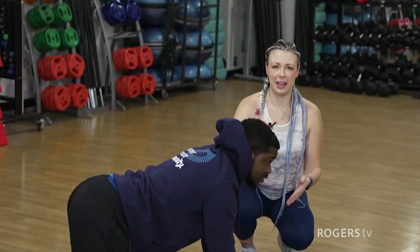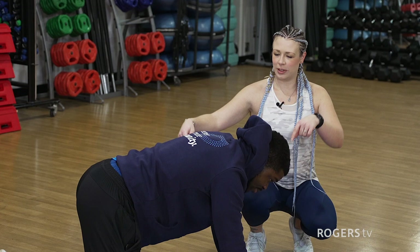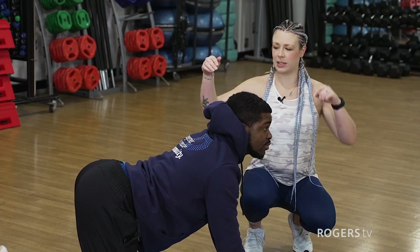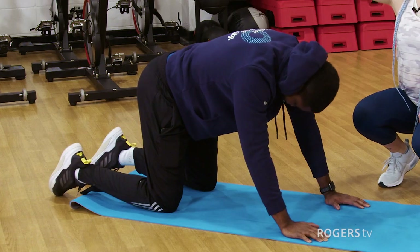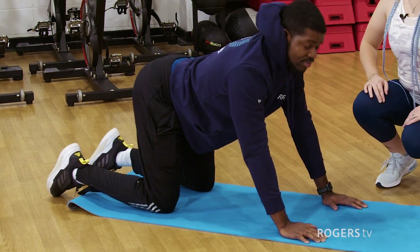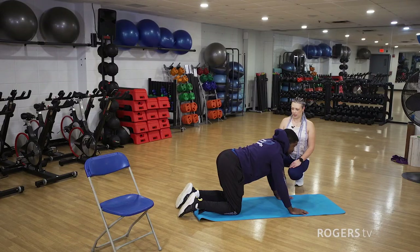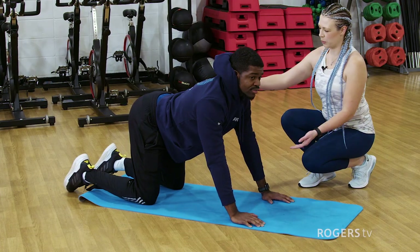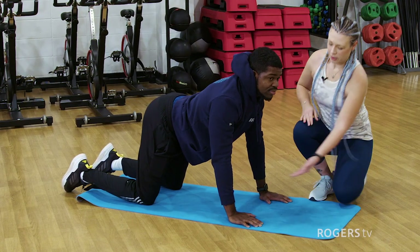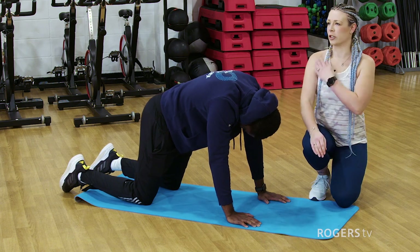The next one we're going to do is called the cat camel. We're going to do it nice and slow, leading with the head and the tailbone. Your head and tailbone are tilting the pelvis, then releasing — head going all the way up, get that belly button down to the ground, and then bringing that belly button all the way up to the sky. Another thing I like to do is bring your body forward a little bit so that your wrist is on top of the elbow and the elbow is underneath the shoulder — nice and straight, taking some of that pressure out of the shoulder.